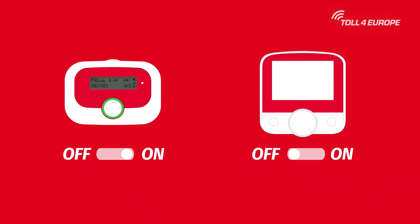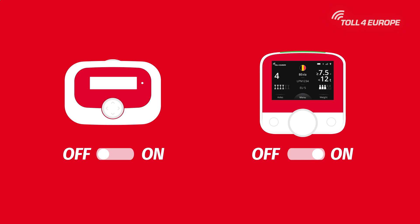When replacing an EATS onboard unit with a 4G device or vice versa, always switch off the old device before powering on the new one.